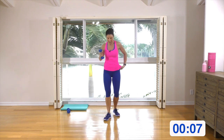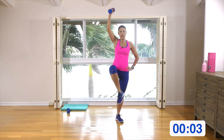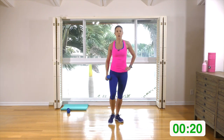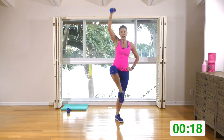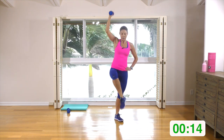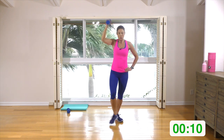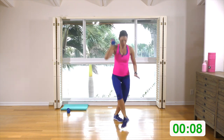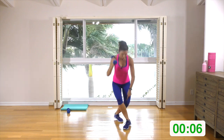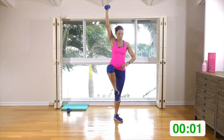Here's what we're going to do: forward curtsy to a knee up. Forward curtsy, knee up — we're just going to rock forward and then back. If you need to without the knee up, you can just tap it. We're really working out the front of this standing leg.